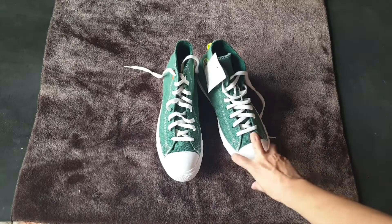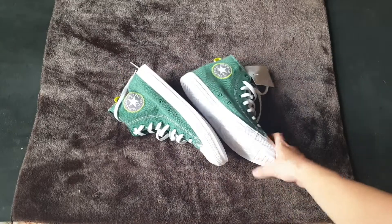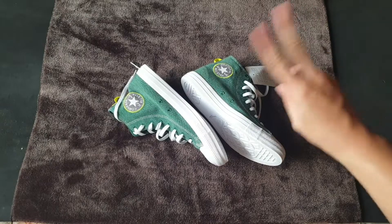I hope you enjoy this shoe. Bye bye and see you in the next video. Don't forget to like, share, and subscribe to my channel. Bye bye.